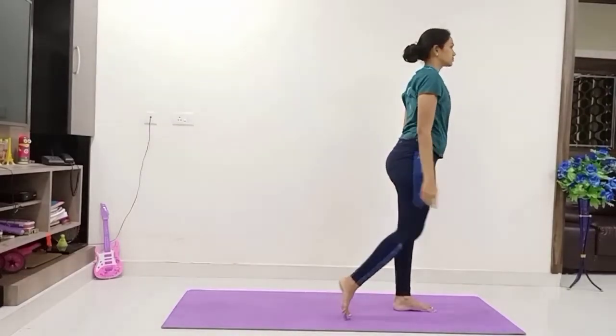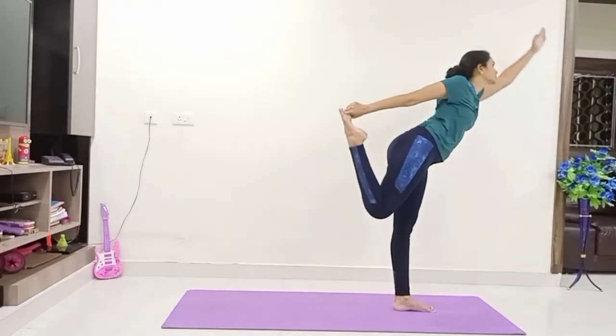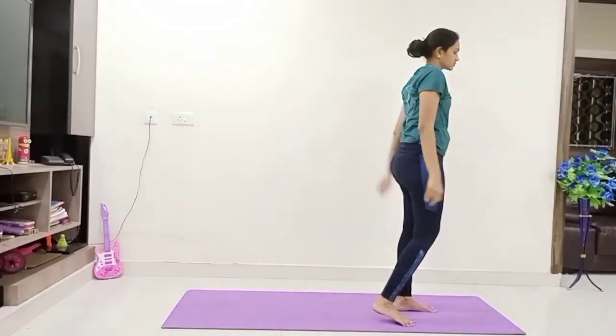Again relax. Take the left leg one step back, raise your right hand up, hold the left big toe. Slowly bend forward. Again up.